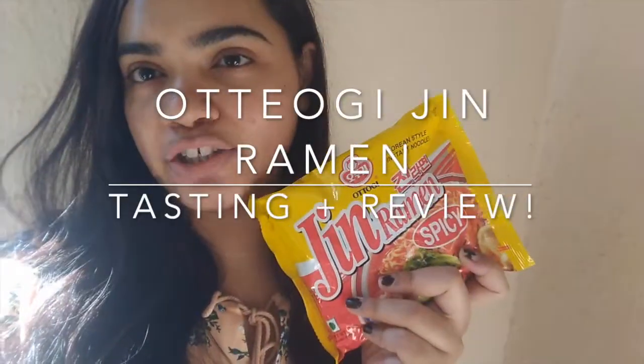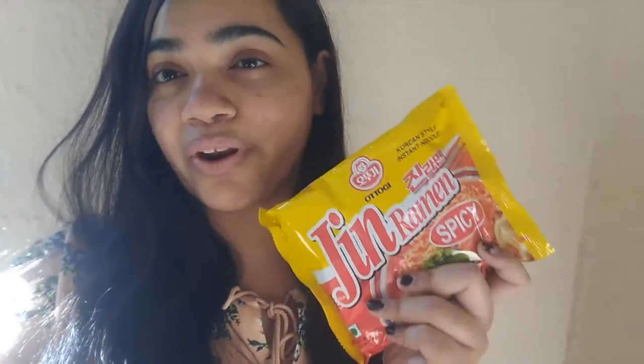Hi guys, it's Shweta here and today I'll be doing another food review video. Today I'll be trying out the new Ottogi Jin Ramen from Korea — another Korean ramen.